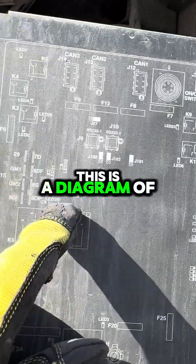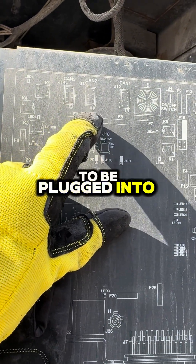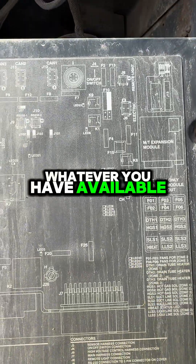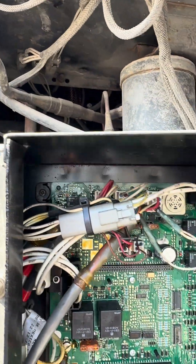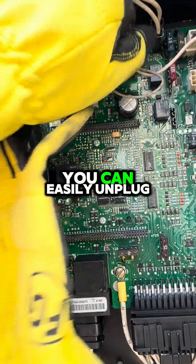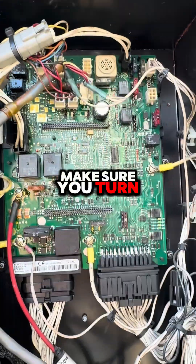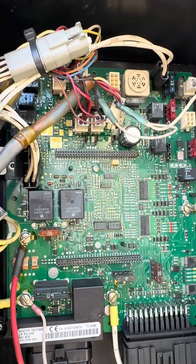This is a diagram of your motherboard. You would need to plug into either CAN1, CAN2, or CAN3, whatever you have available — those are here on top. If you don't have any of those open, some of them run aftermarket connections, especially the older ones. You can easily unplug one of the units. Make sure you turn your reefer to make sure everything is working.